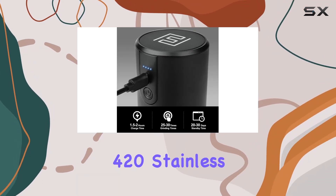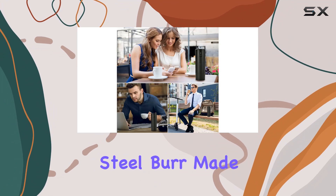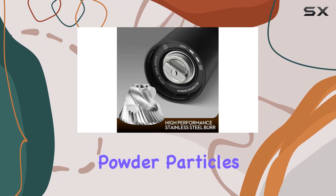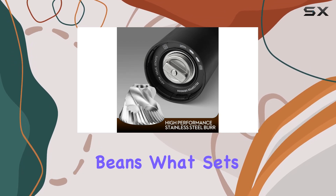Thanks to its high-quality 420 stainless steel burr, made by CNC cutting, you can enjoy consistently even coffee powder particles, preserving the original flavor of your coffee beans.